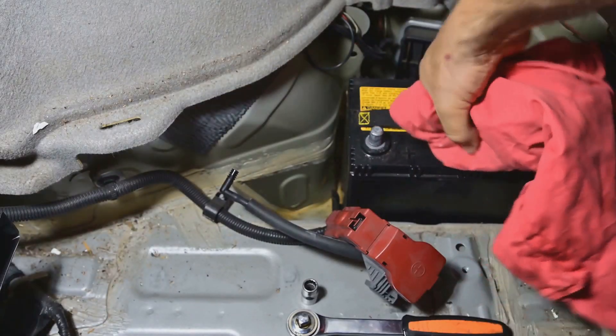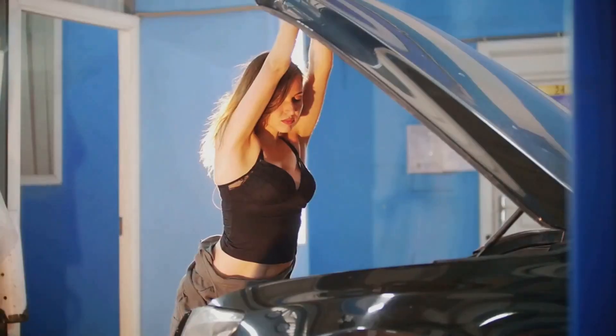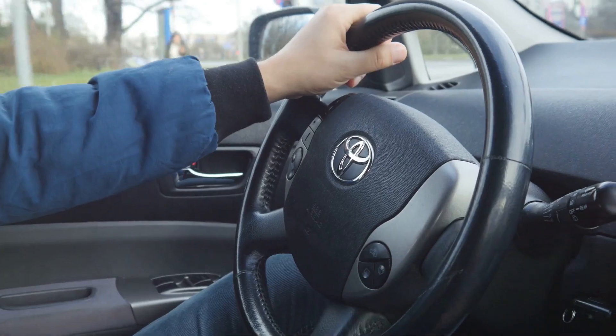Reconnect the positive terminal first, then the negative. Tighten them securely. Now close the hood and start your car. Your Toyota Yaris Hybrid should be up and running.